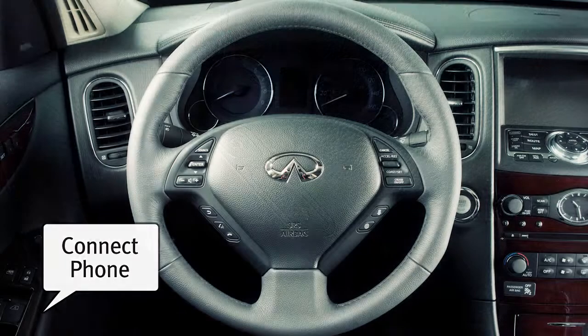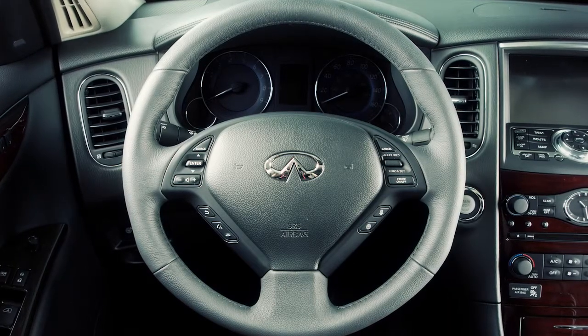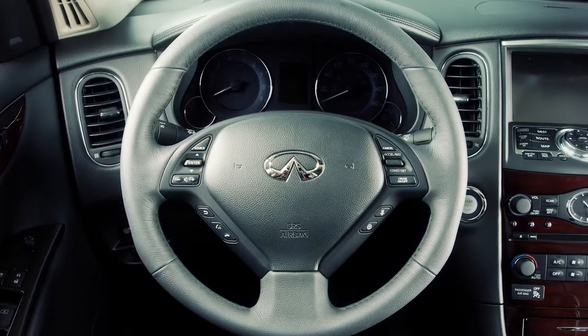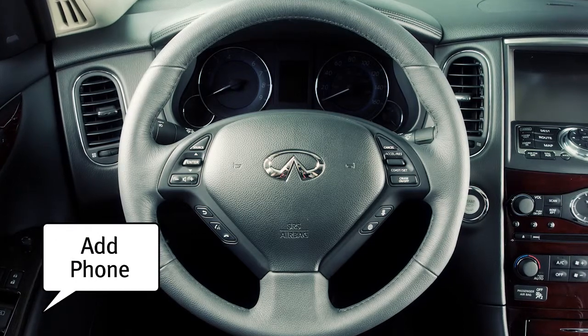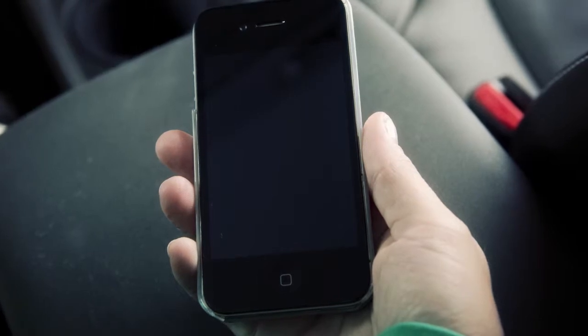Say "connect phone." The system acknowledges the request and announces the next set of available commands. Then say "add phone." Your command will be acknowledged and you will then be asked to start the connecting procedure from the phone handset.